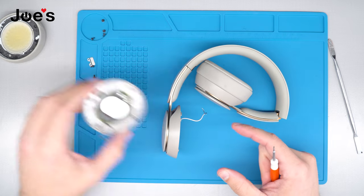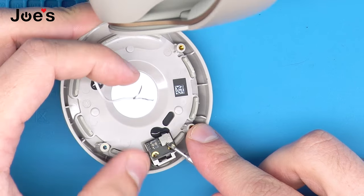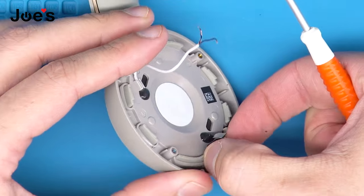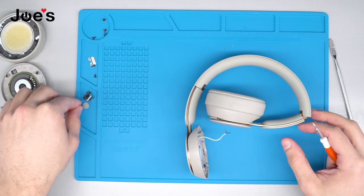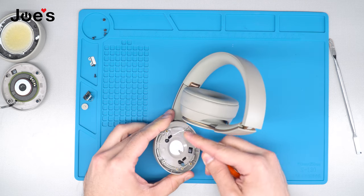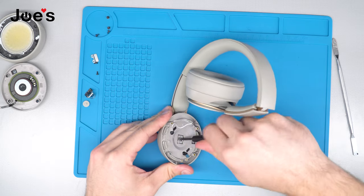Once we have done that, go ahead and move the speaker aside. Next, we're going to unplug this ribbon from the power button board, take it out and set it aside. To make sure that we don't lose the power button, go ahead and take that out and put it aside as well. Next step: peel the sticker up — there's going to be a screw located there — and remove the center screw.